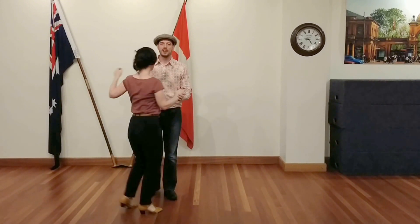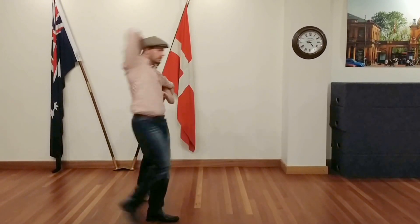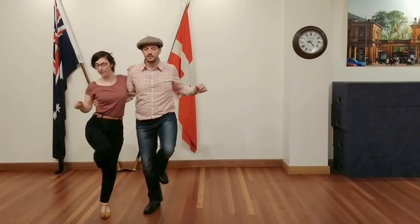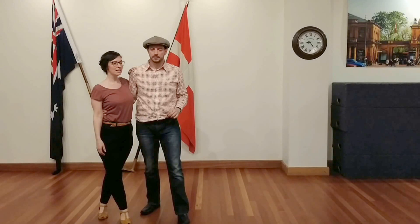I'm kind of trying to keep this direction the whole time, and I'm bringing Emma around me. We're going one, two, three, four, five, six, seven. That was not our best effort, but you get the idea. So let's just keep walking through it.